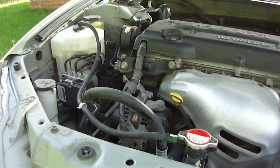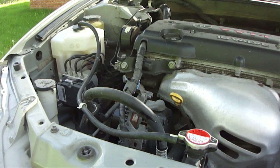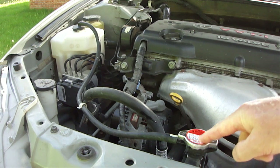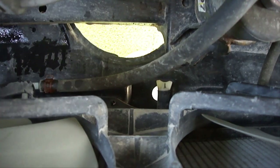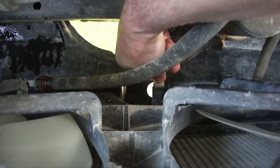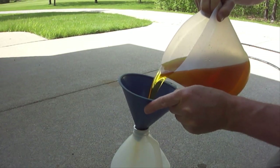Once the reservoir tank is empty, you can remove the radiator cap which will allow the rest to drain out a lot faster. If you do not have an engine coolant reservoir tank similar to this one, then first remove the radiator cap which will allow it to drain out a lot faster. Now drain as much engine coolant as possible by opening and closing the drain valve as needed to fill the open container and pour it into the containers for disposal.